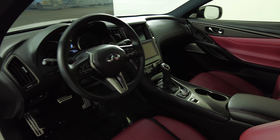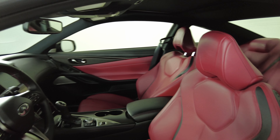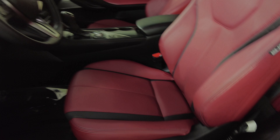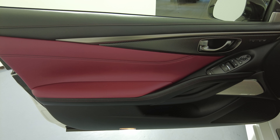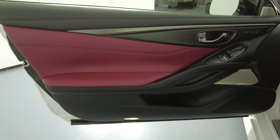Now we're going to have a look inside. We're going to start off with the driver's seat. The seat looks perfect. Let's take a look at the door panel — excellent, I'm not seeing any wear and tear here at all. Everything looks perfect.